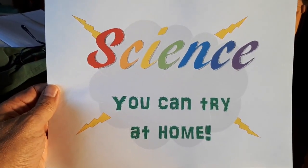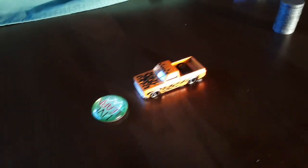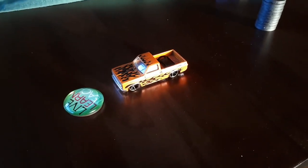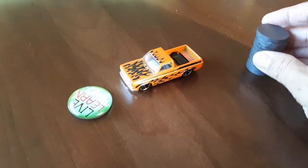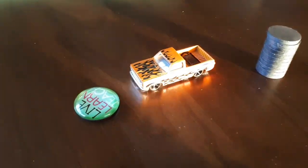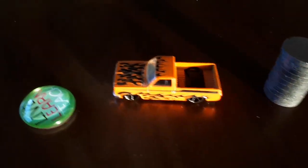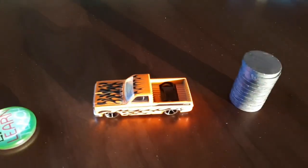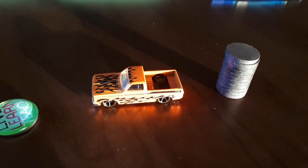Science you can try at home! Today we're going to try a little something with magnets. What you'll need is obviously a few magnets, a toy car of some kind — hopefully one that you can put something in the back of, like this one, it's a little truck — and some kind of table or surface that you can use to go underneath.